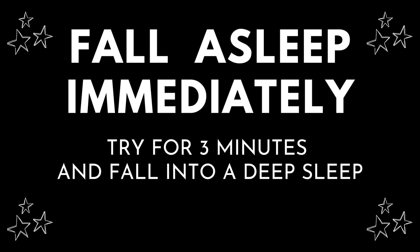Inhale deeply into your chest. As you exhale, relax your shoulders and chest and upper back as a whole. Feel this wave of deep calm wash over you.